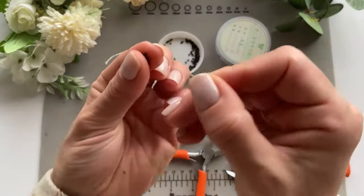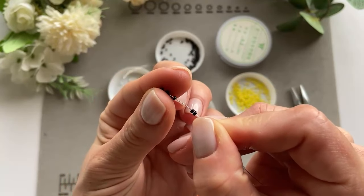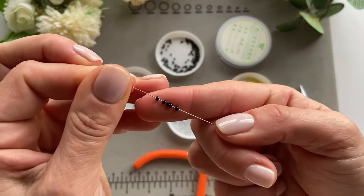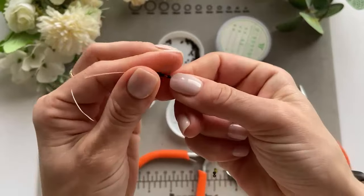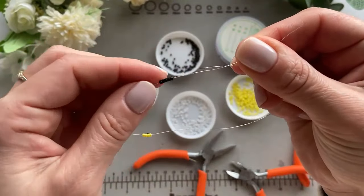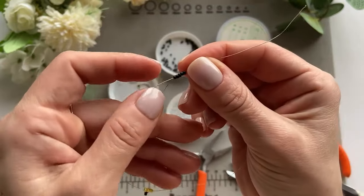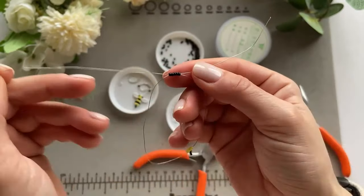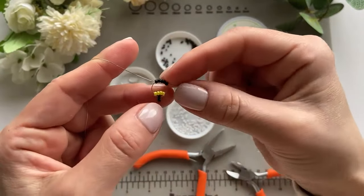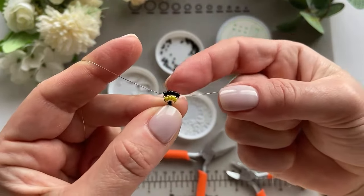Now take five black beads and do the same thing — put them on one end of the wire, then take the other end and pull it through the opposite side of the beads. Pull so it goes down.